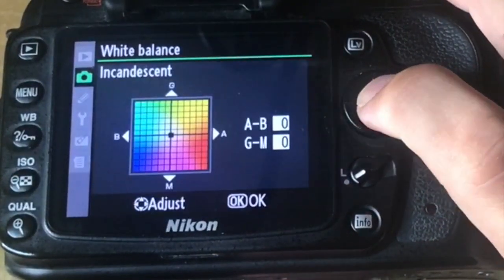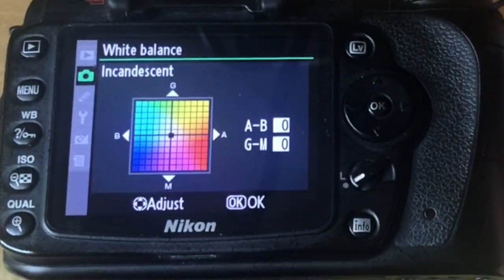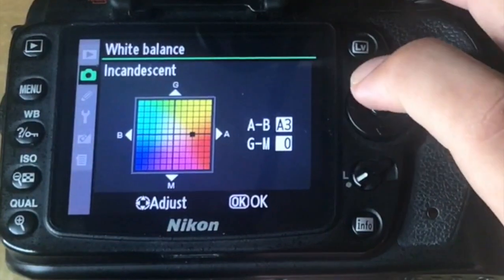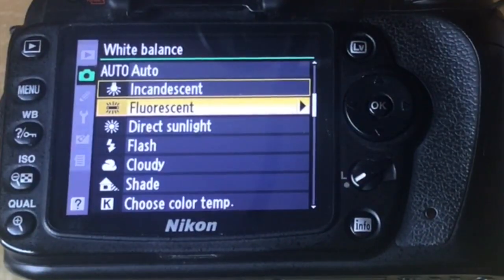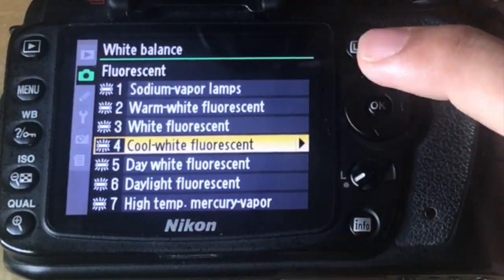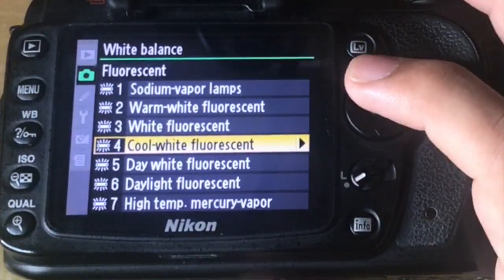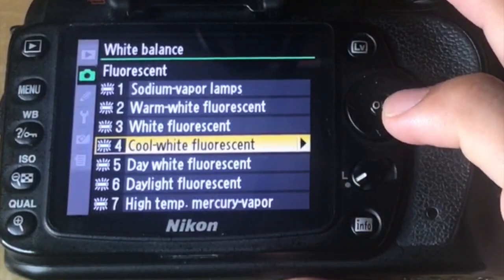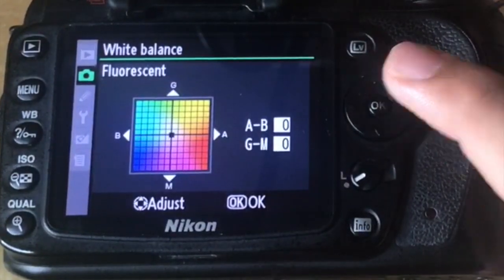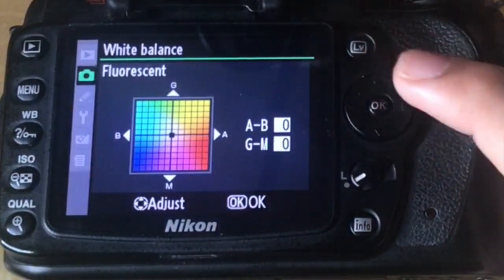If you press OK on incandescent, it will give you a gradient square where you can manually fine-tune where you want this to be. Going back to fluorescent mode light, if you go in there it will give you an option to choose between different light types — sodium vapor, warm white, white fluorescent, or whichever applies. Press the right arrow to see the gradient fine-tune option again, and choose whichever settings you want.